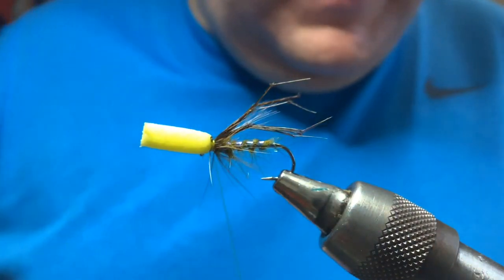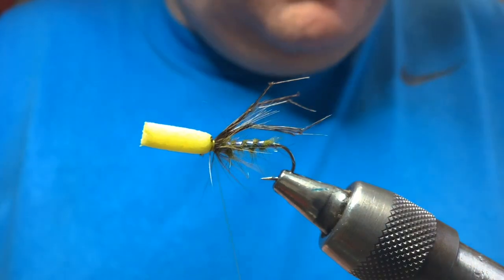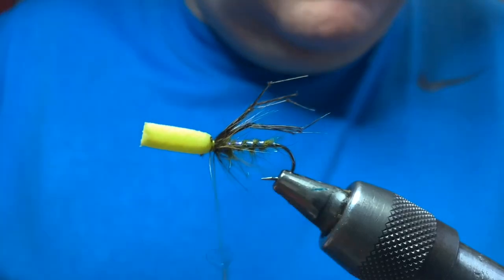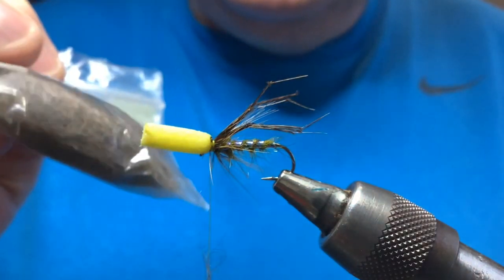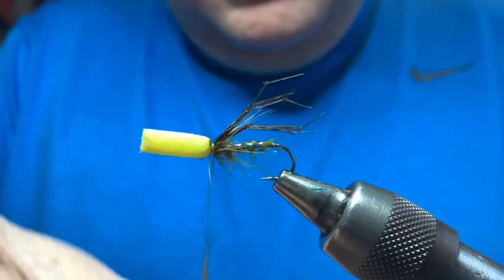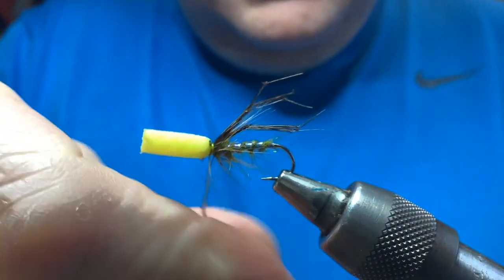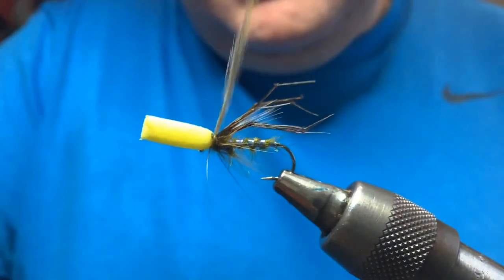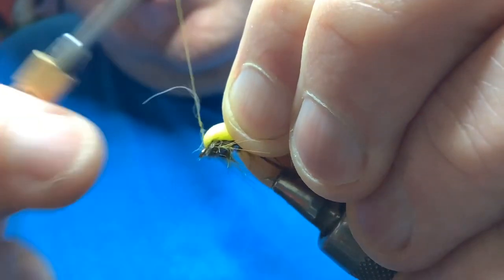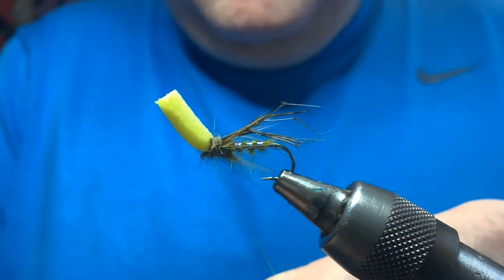For a wee collar in front of the hackle, a wee bit of seals fur - not so much a hackle, it's a wee collar behind the foam, in front of the hackle. I really like seals fur for a lot of different flies. Put a wee dubbing on your thread, nice and thin - put a couple of turns at the roots, then pull your foam back, put a wee bit in front and that'll help to set up the foam and tidy up the front of the fly.